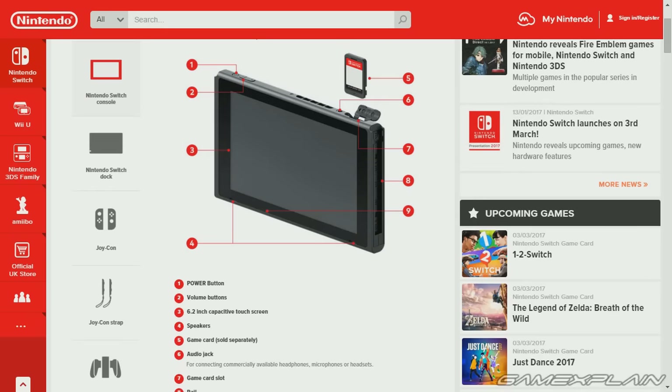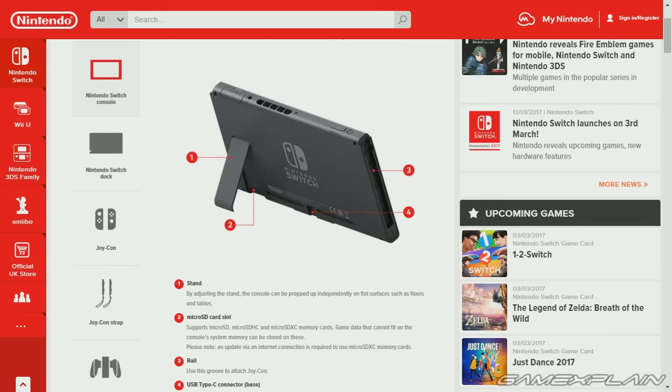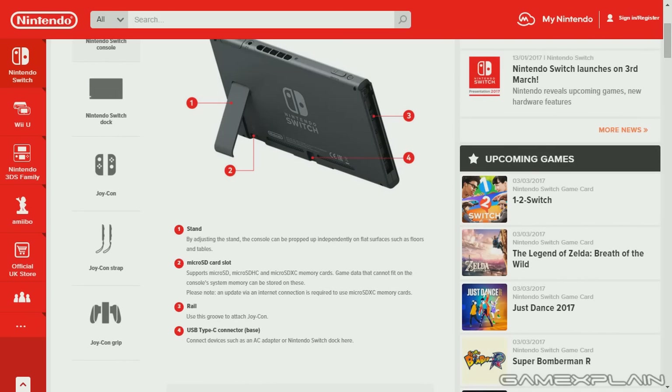Of course it also has the rail for the Joy-Cons and a brightness sensor to presumably adjust how the screen looks in different lights — it'll get brighter in the dark, less bright when it's light out. We also have a back view where we can see the stand, the other side of the rail for the Joy-Con, and underneath the stand is where the microSD card slot will be, which supports microSD, microSDHC, and microSDXC memory cards.